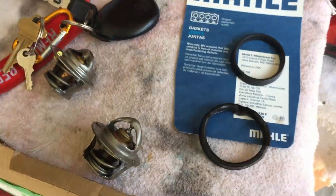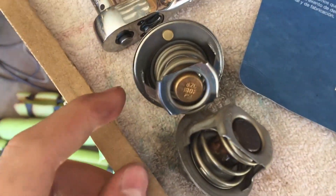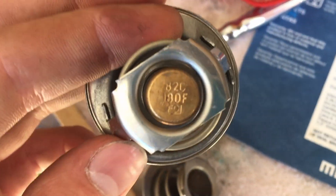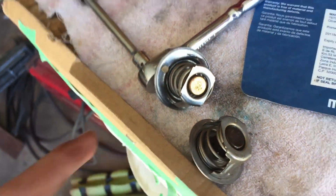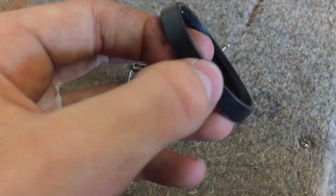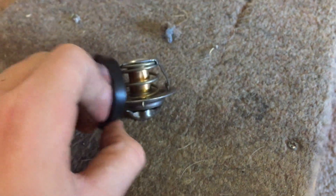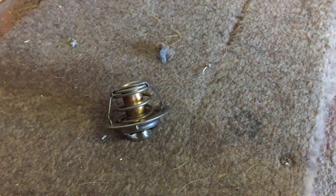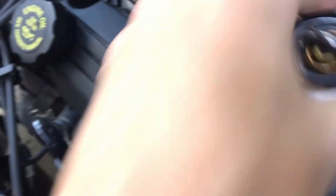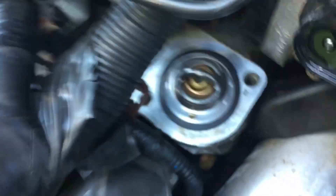This is the new thermostat. We had a bit of an issue — we had to go get a different thermostat because we got another stock thermostat instead of the 180-degree one, which is what you're supposed to have with the new PCM. When reinstalling, make sure you get the outer rim of your thermostat into the little line — there's a groove around the whole gasket for it to fit into. You have to seat it properly to put it back in. Then just pop it back in, making sure it's not crooked.